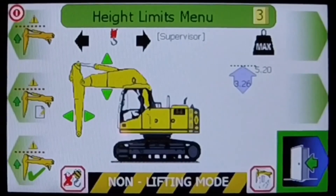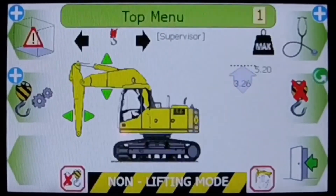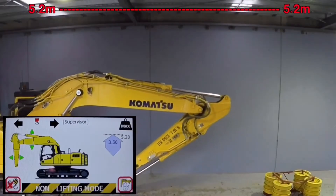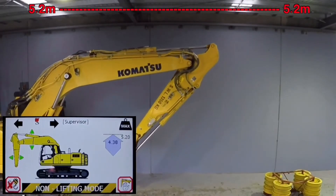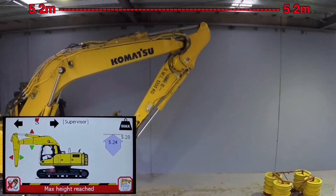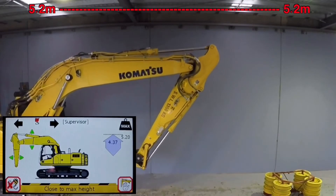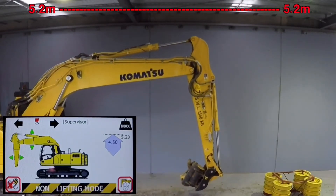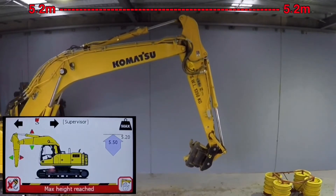We exit the menu screens and return to the main operation screen. With the height limit set, the system will automatically cut the motion of the boom or the stick as it approaches the 5.2 metre limit. In this case, the operator only has the option of moving the boom and/or the stick in a direction away from that height limit.